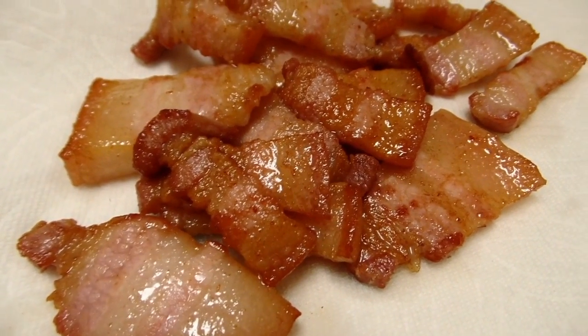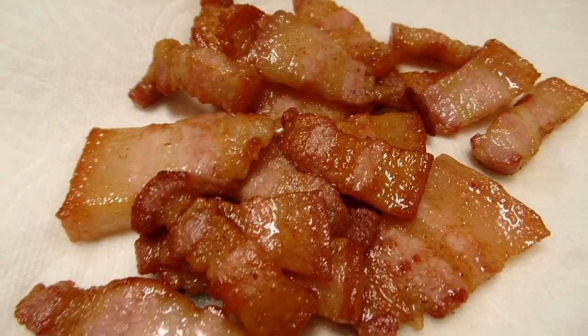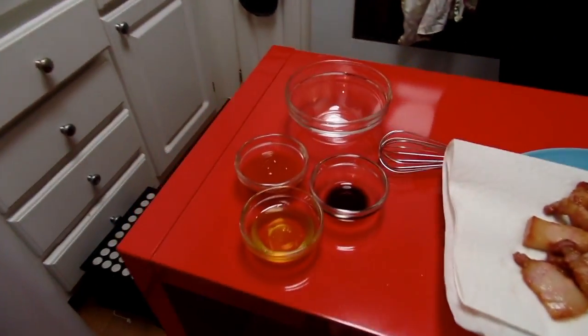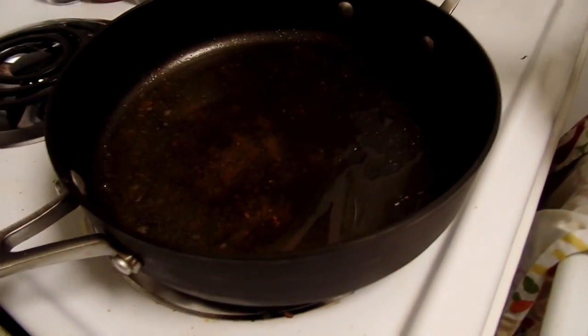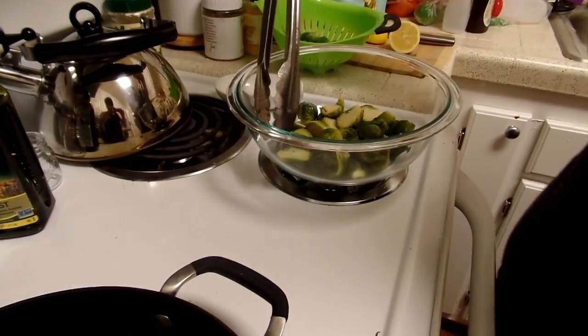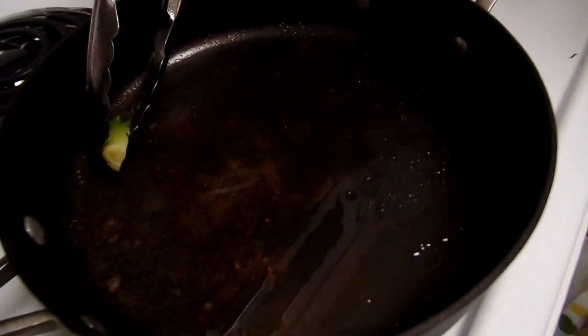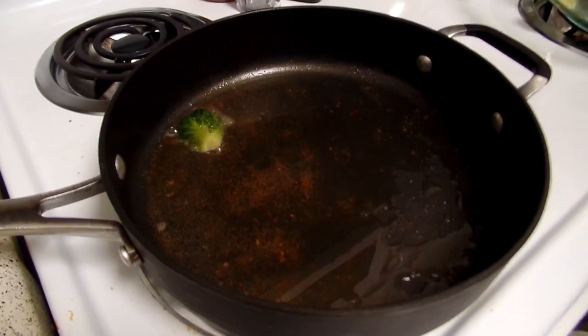you take it off the heat and place it on a plate lined with a napkin. Next up, we are going to char our brussels sprouts. In the same pan that we used to brown our bacon, we are going to take our brussels sprouts and just give them a little crunch and color, placing them face down in our lovely grease.